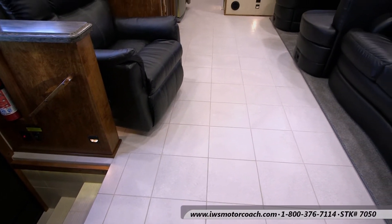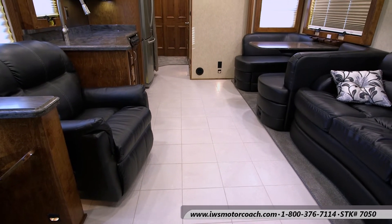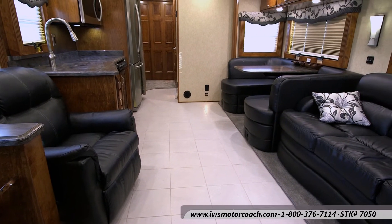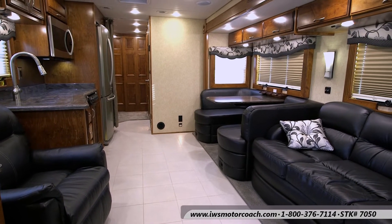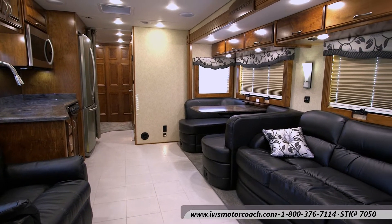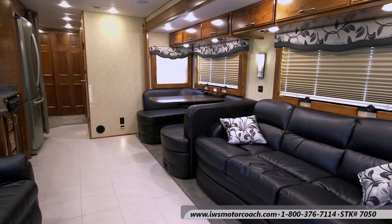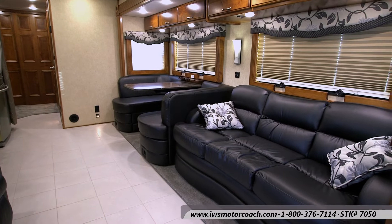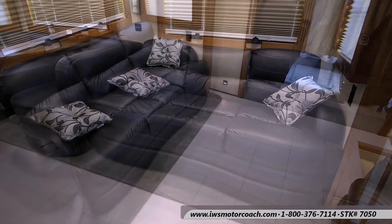Hi and welcome to IWS Motor Coaches. I'd like to take a moment and give you a video tour of the all-new Renegade Explorer bunkhouse model. This particular interior is one that we designed with a customer out of Texas, and they've recently taken delivery of this coach, but I wanted to let you see some of the different options that could be done on these coaches.